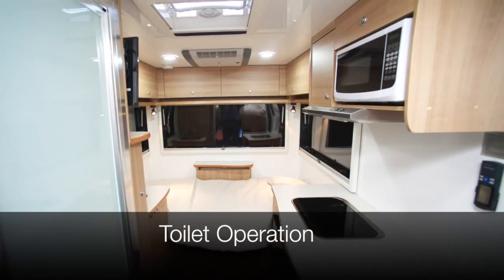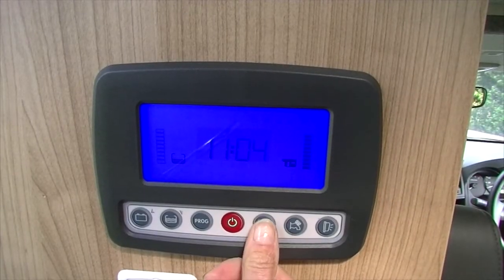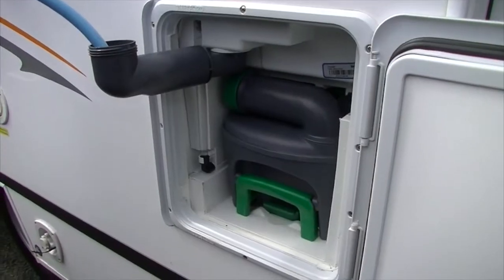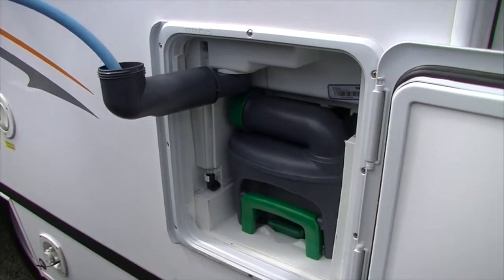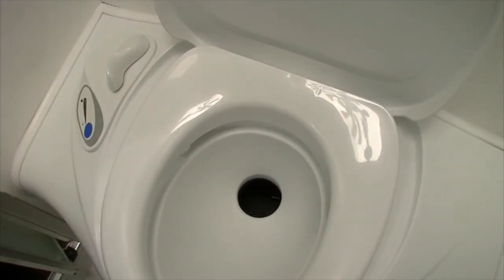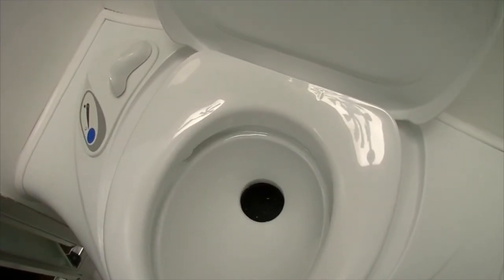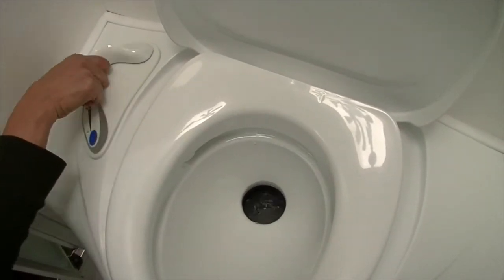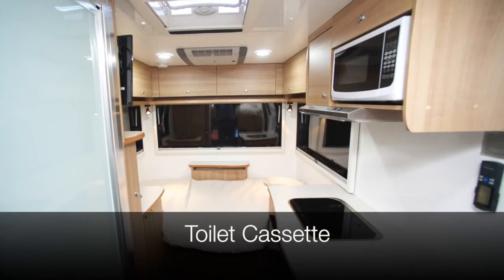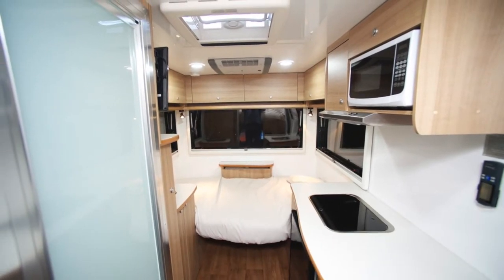In the motorhome, you will find an onboard bathroom with a shower and toilet. To operate the toilet, ensure the 12 volt button is on and that the flush has been filled outside the vehicle. Prior to use, open the toilet to join it to the cassette below. Once finished, press the blue button to operate the flush and place the white lever back into the closed position. Close the lid. The toilet should be emptied regularly and must be emptied before return to avoid fees.